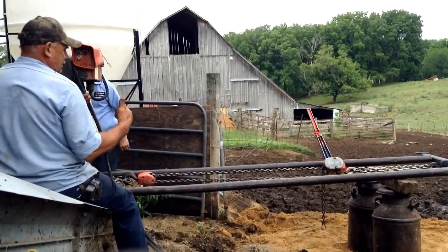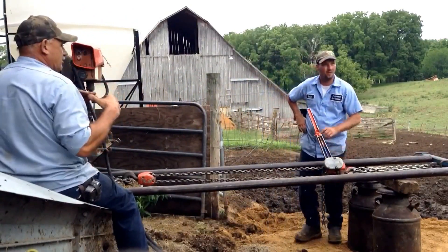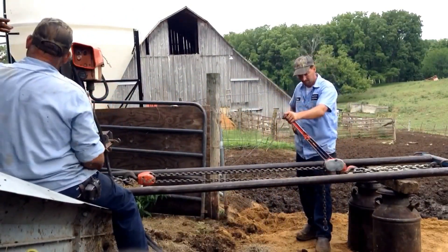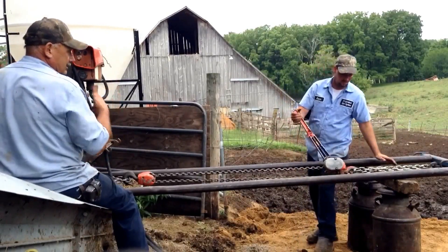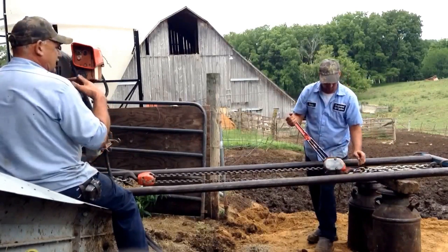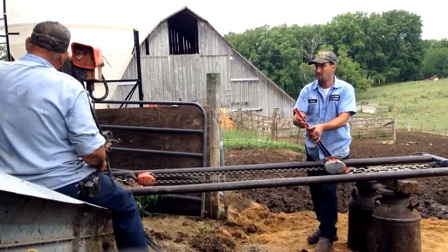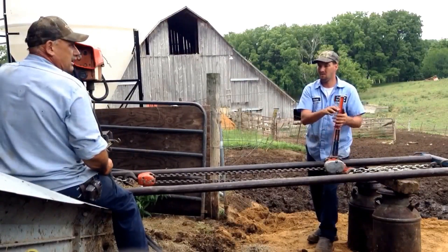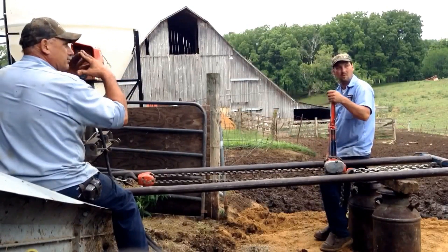You short-arm it to get the cone built up in the center, clean the center out. Then you long-arm it. With the short-arm, only so much will come out — you run out of reach. With the long-arm, now with that bridge and cone in the middle, it just keeps going around the outside edge, keeps digging down, and everything just keeps sliding down while that cone still stays built.